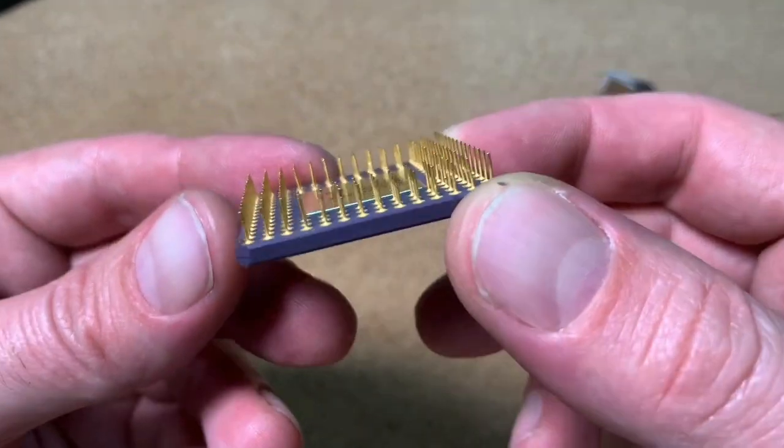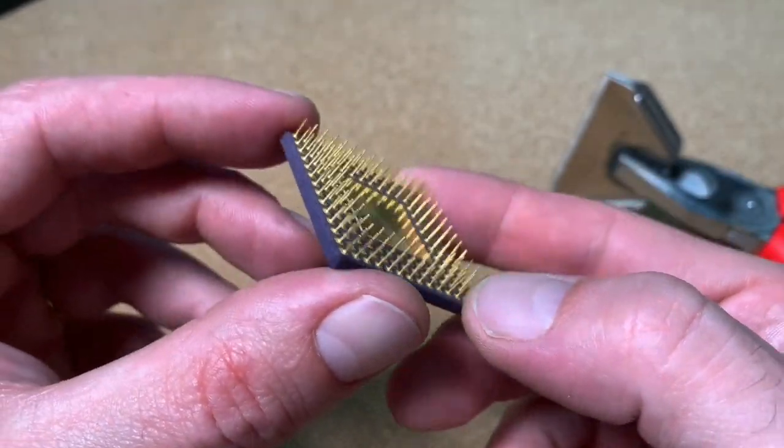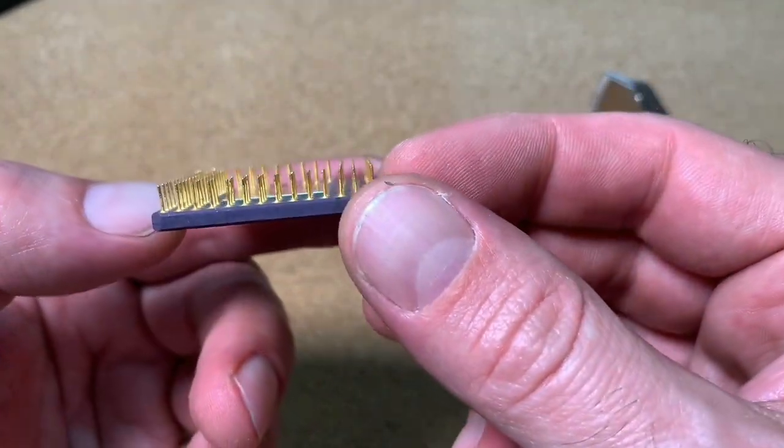So look at that — isn't this nice and satisfying to see the CPU now with straight pins? Yes, and with this self-made tool it was definitely an easy job.